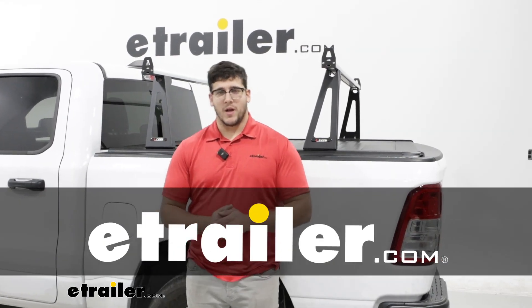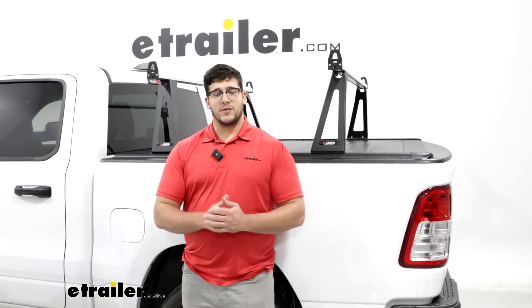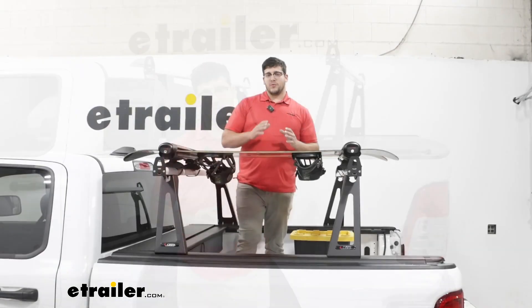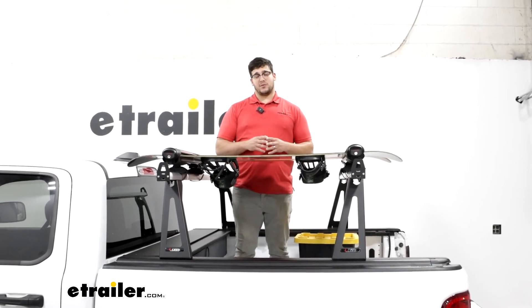Hi, Matt with E-Trailer, and today we're going to be talking about the Lear Tonneau Cover and Ladder Rack Set on the back of our 2022 Ram 1500. This is going to be a really nice option for you if you plan on hauling a lot of gear in the back of your truck.